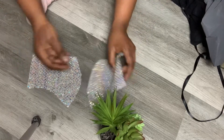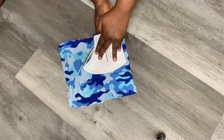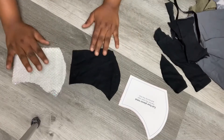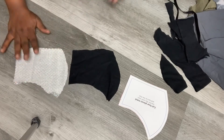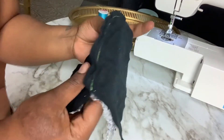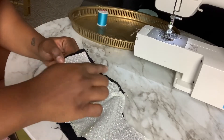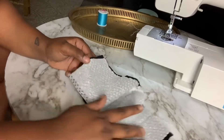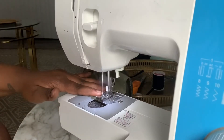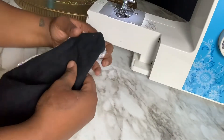Our two pieces are just going to be sewn together like this. We're going to sew the curved angle — you want to sew the seams together. I put the right sides together and I'm just lining everything up. Now what you're going to do is sew both sides together. Flip it inside out. Now that I've flipped it and cut it out, we got these two side pieces.